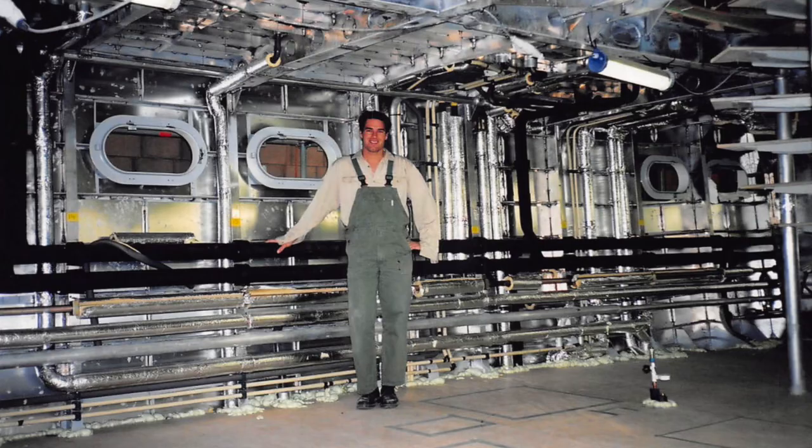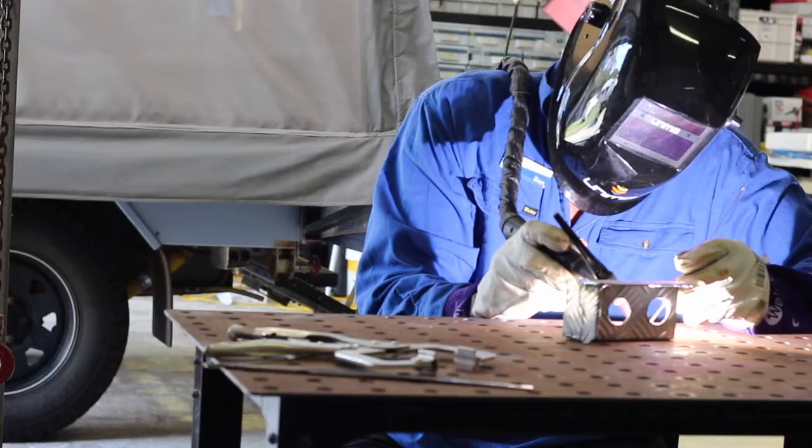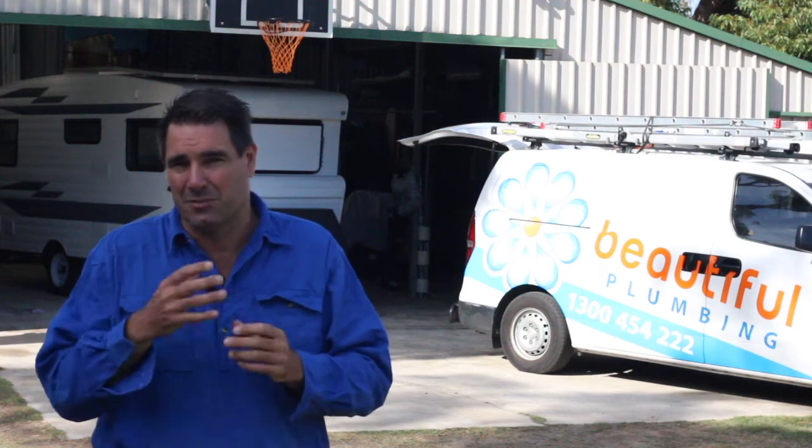It was there I was taught how to TIG weld, because I had to make up brackets sometimes where there wasn't any support for the pipes I was installing. So it's very easy for me to fabricate brackets to hold bayonets, water connectors, or other fittings for your caravan or camper to protect them from branches, bushes, or just to support them.